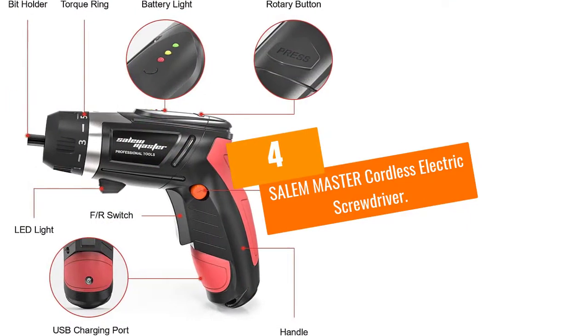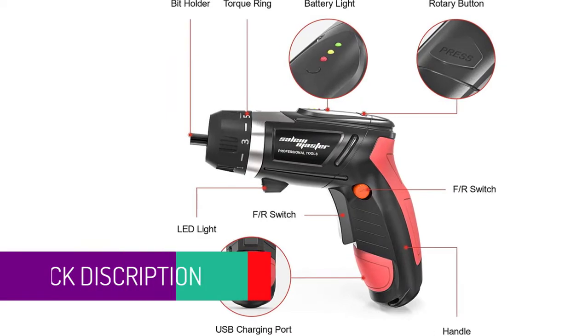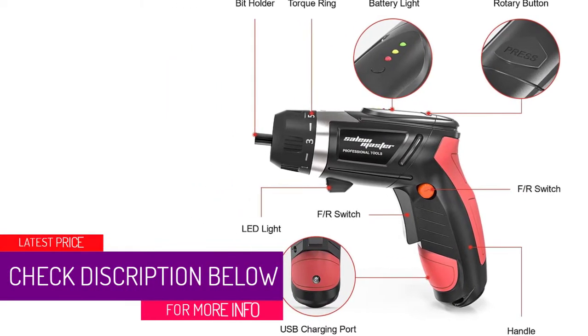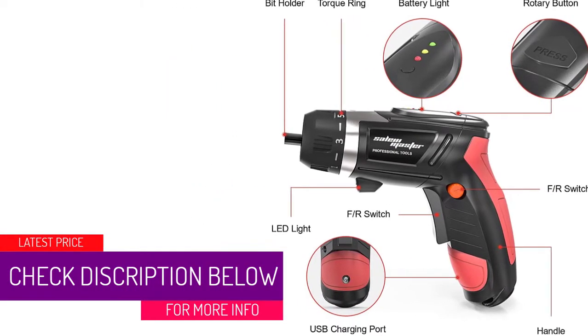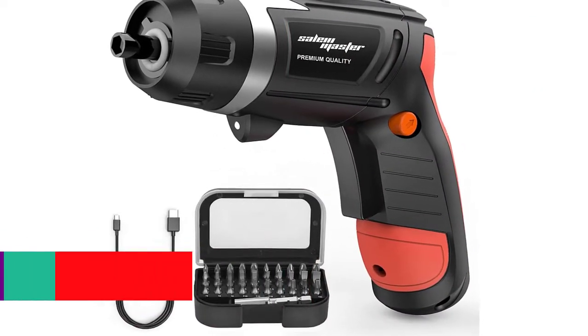At Number 4: the Salem Master Cordless Electric Screwdriver. Salem is a versatile cordless screwdriver that enables you to complete tightening, loosening, and drilling tasks. Both newbies and experts can use the tool at home or outdoors.